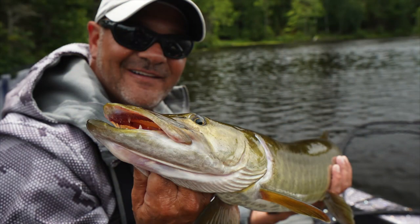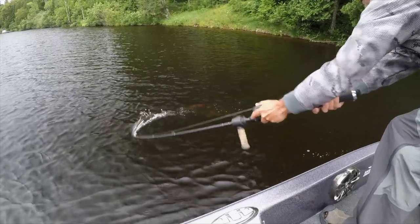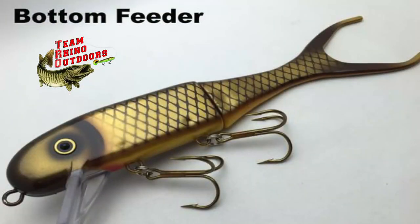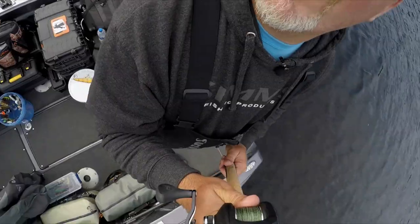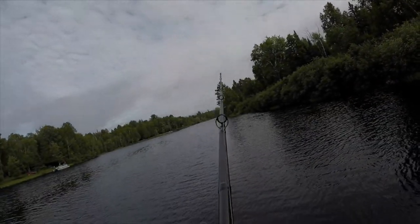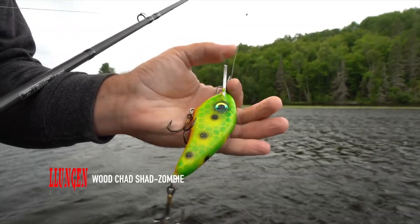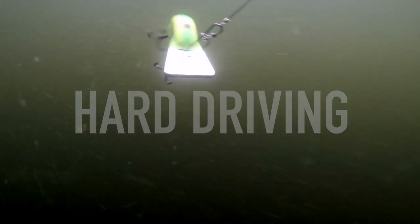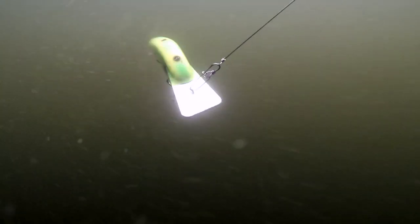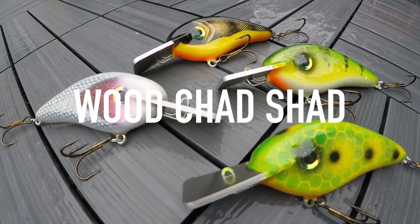We both had action on cranks. I had a couple of fish up on a TRO Shallow Invader — the fish nipped at the lure and I thought it might come back and try to eat it again, but no luck. Dave switched to a Lunge and Lure wood Chad Chad with the metal lip. These cranks dive hard and give off a very distinct vibration without the aid of rattles. The heavy duty constructed metal bill is perfect where rock is abundant.